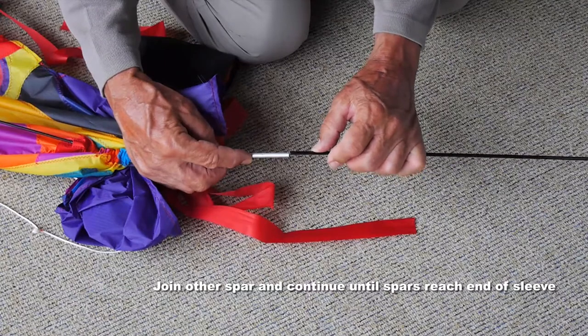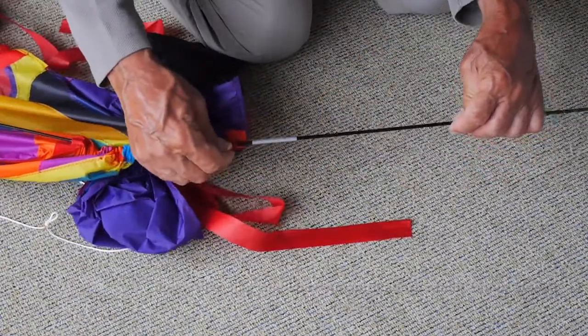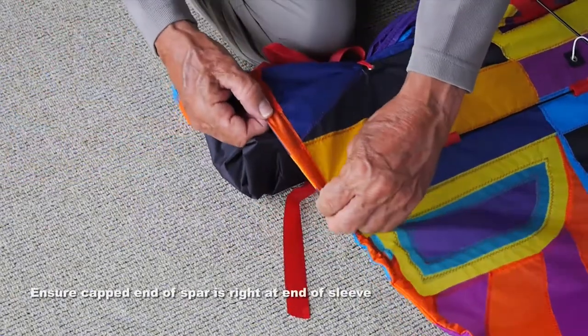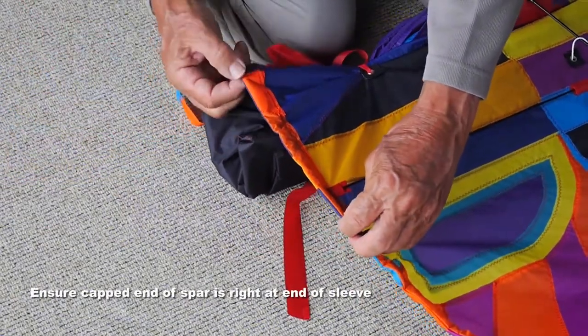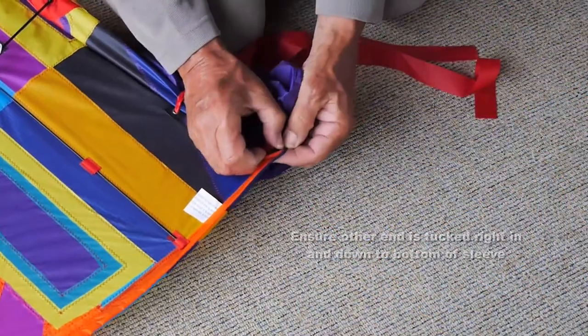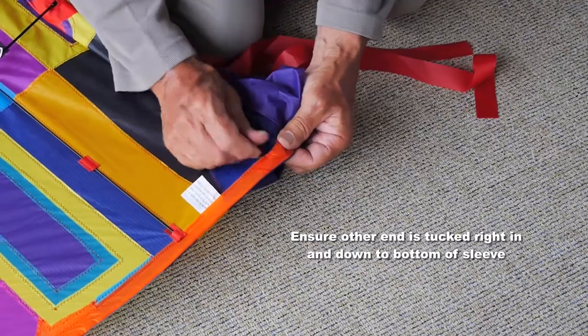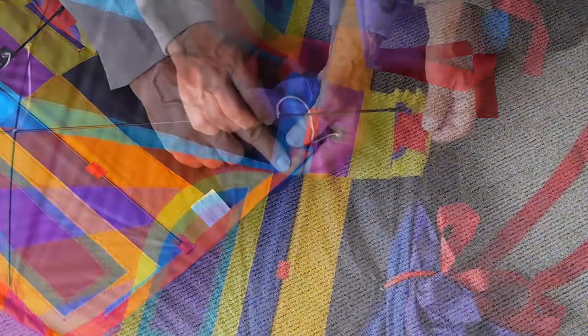Continue to guide it along until it's almost fully in. Then join the other spar at the ferrule and continue inserting that until you get the original capped end right to the end there. Then you can push the other end in and tuck it right in to the bottom of the sleeve.